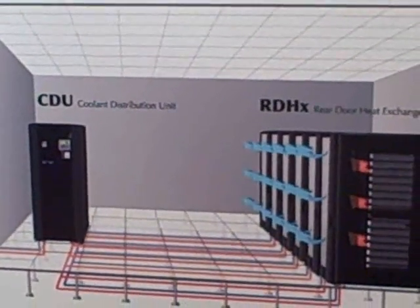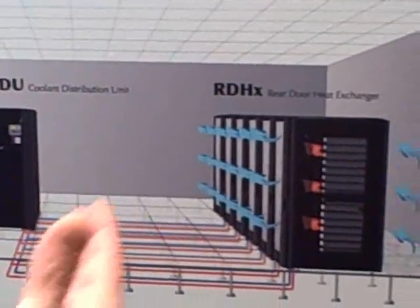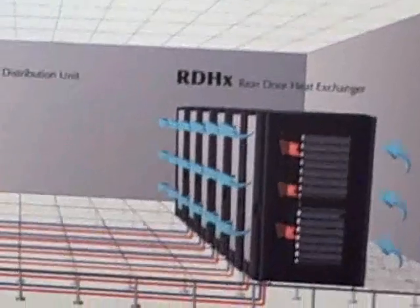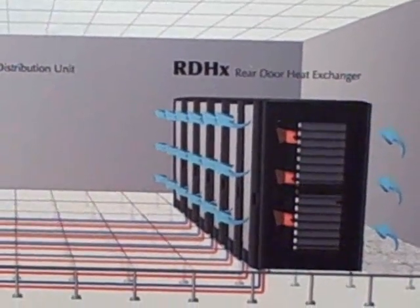The coil is a passive device. There's no electricity required, there's no moving parts, and it attaches to the back of the enclosure maintaining the same cooling topology that's in the data center.